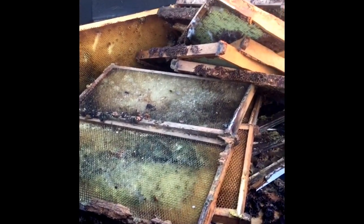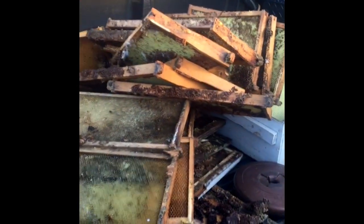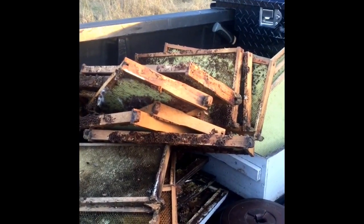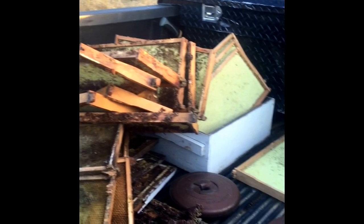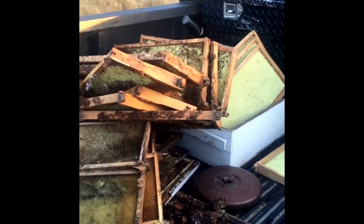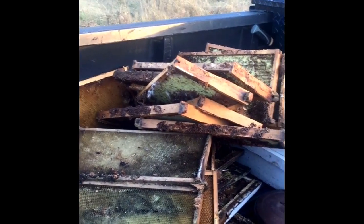I think I pulled all of these frames — the regular deep frames with plastic cell foundation — and I think I'll be able to save and reuse them. My little girl who is seven wants to have a beehive. What I'm going to do is clean these up, maybe put a new wax coating on them, and make a long laying hive for her — like a horizontal hive that won't be very high. She won't have to lift boxes, but she'll be able to work with the bees.